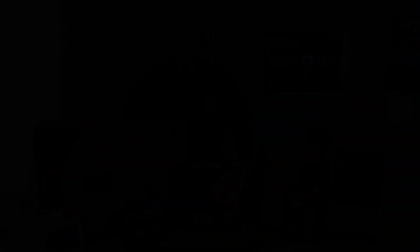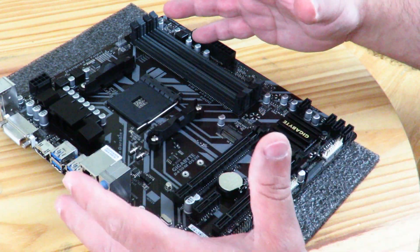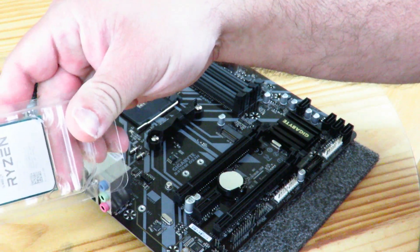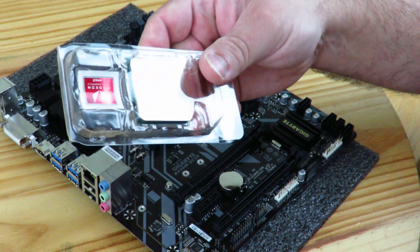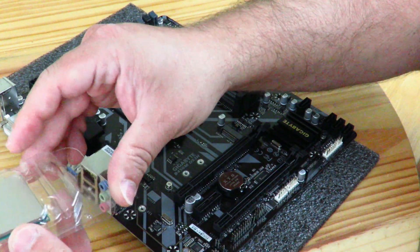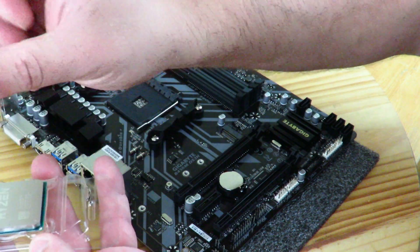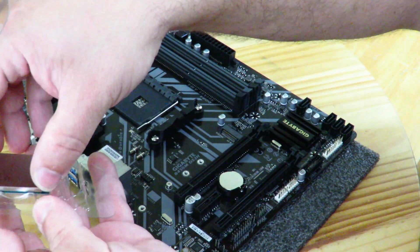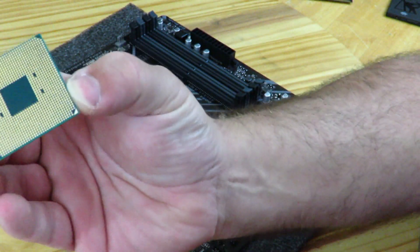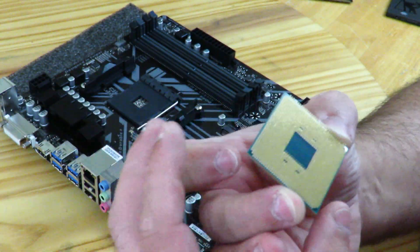Come over here and let's get started with the build — I'm pretty excited. First off, we have the motherboard out. I already unboxed everything for you guys. We have the processor here, which utilizes Radeon Vega graphics, so we are going to be using on-die graphics. I'll go ahead and take that out — be very careful, you don't want to bend any of these pins.